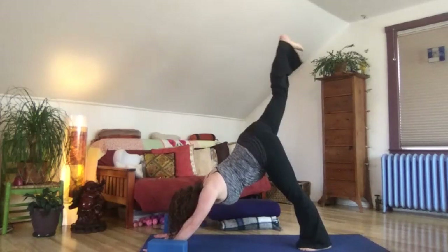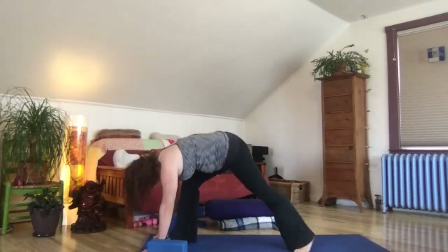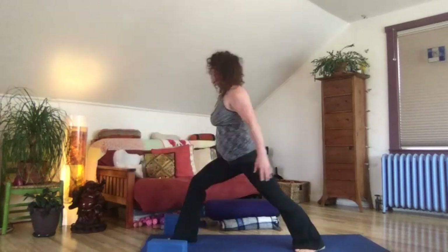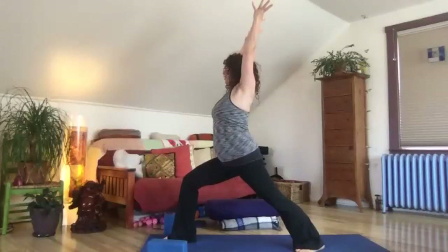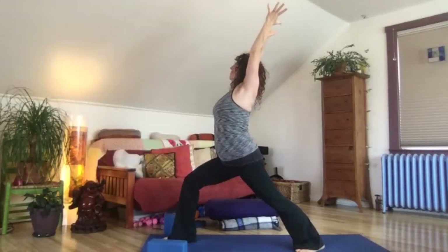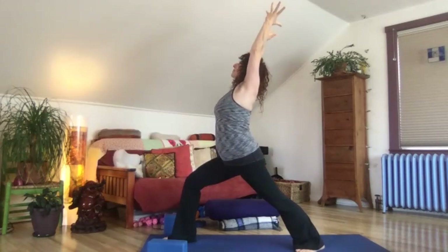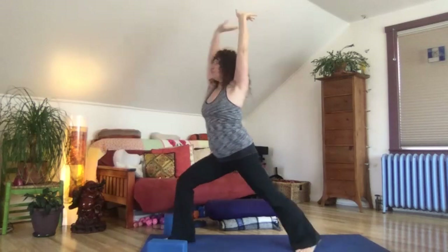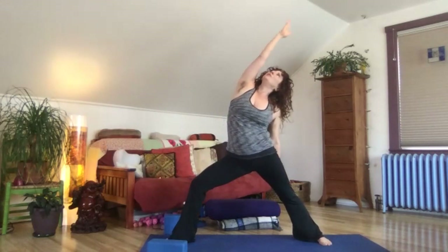Inhale, the right leg up to the sky, and let's step forward to warrior one. Right foot steps, left foot spins flat. Find your height and your depth, deep through the hips, spread through the back leg, lift high through the heart. Inhale, find a fullness of your moment. Then exhale, swing wide to warrior two. Inhale, reverse your warrior, walk your fingertips along the ceiling, follow it with your eyes. Exhale, release to high plank.